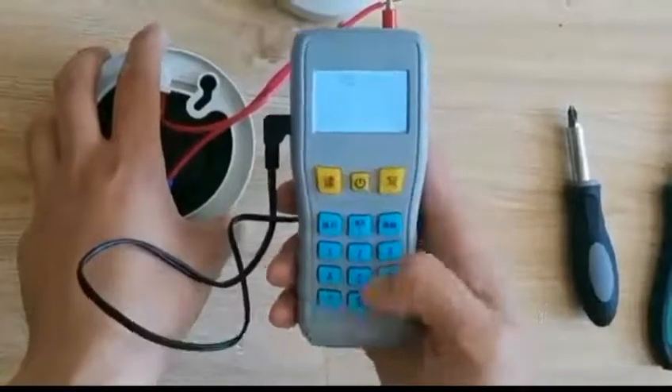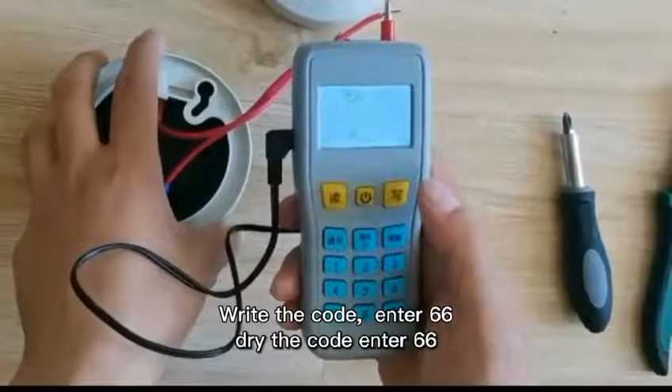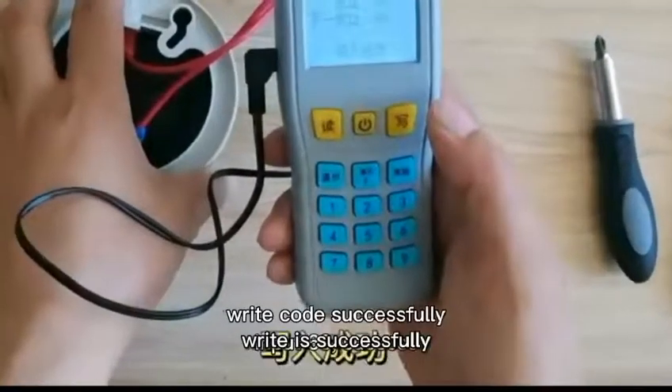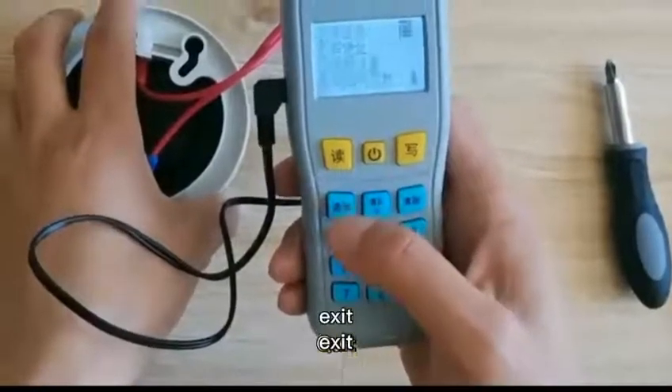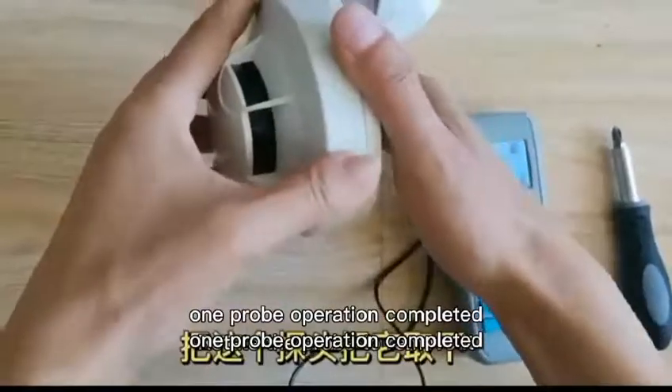The same way, encoding operation. Write the code. Enter 66. Write it successfully.